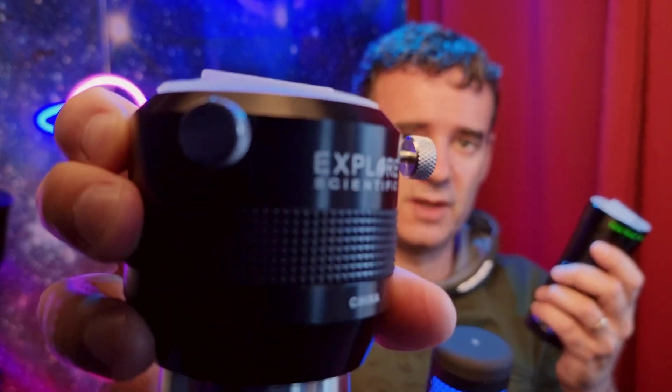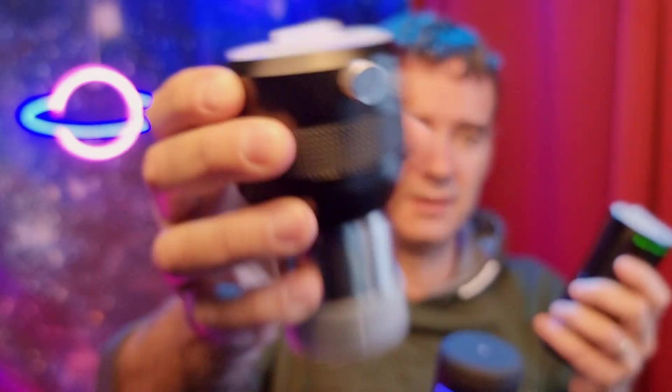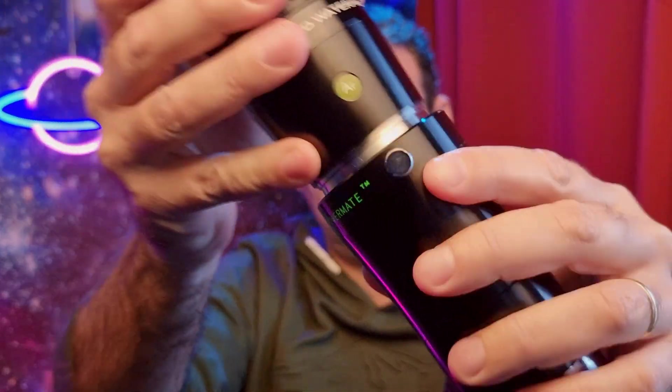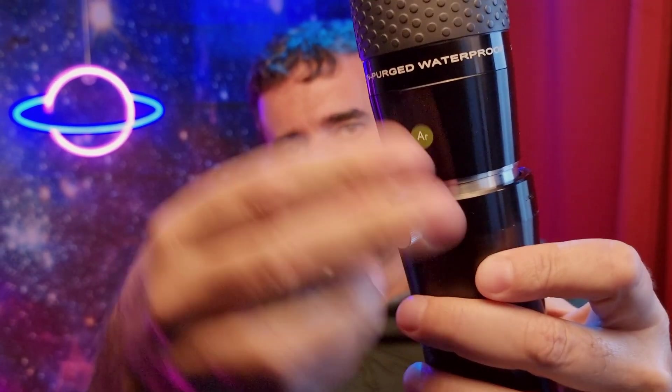The same applies to 2-inch eyepieces. This one from Explore Scientific is a 2x, and this PowerMate 4x is from TeleVue. It works the same way — you take off the cap, grab the eyepiece, and insert it into the Barlow.